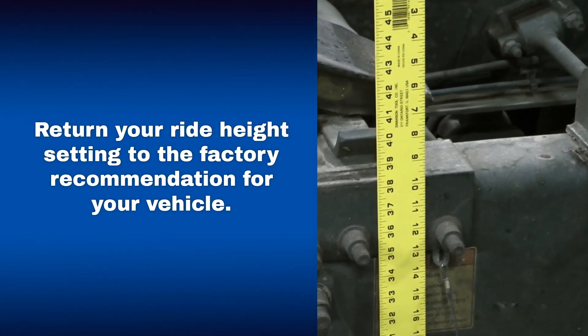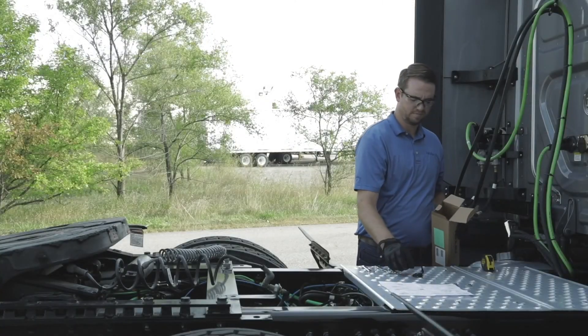Keep the instructions and other parts in the original box and store it with the vehicle.